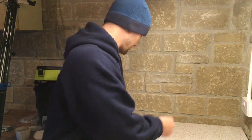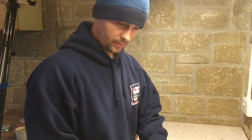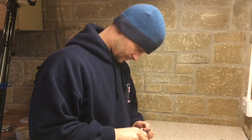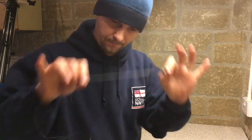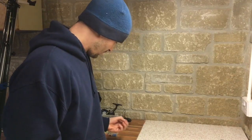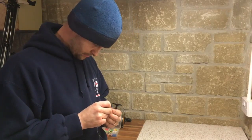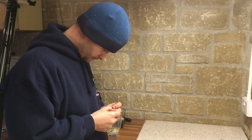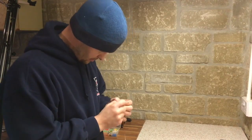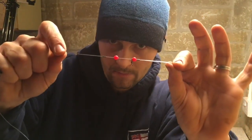For the bead method I would again take a normal barrel swivel and connect it to the end of three to three and a half feet of line with a normal palomar knot. The components you'll need are: first slide on a crimp, then a bead, then a small trace swivel, then a bead and a crimp. You simply repeat this process three times. You can use whatever colour beads you want — I like keeping mine alternating, so two reds, two greens, two reds or all yellows.